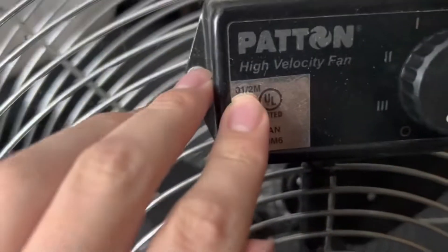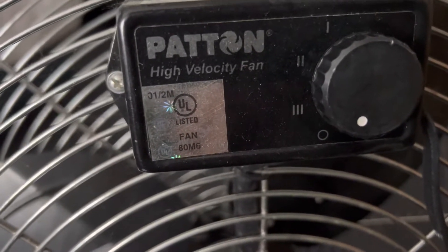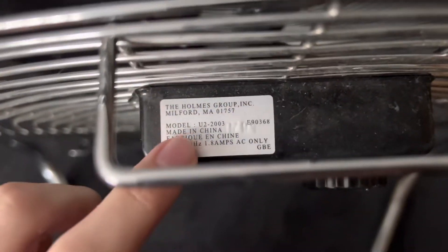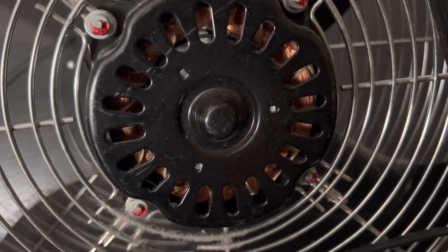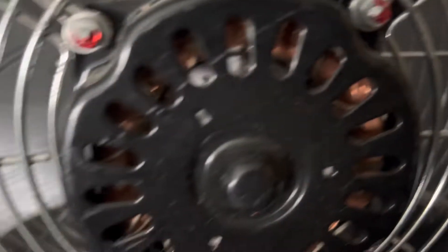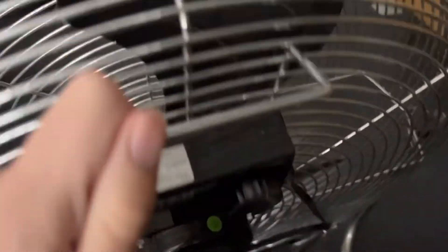I don't know exactly when this thing was made, but there's a date code right here. It appears this fan was made in February of 2001, so it must be a 2001 model. According to the label, it's got a 1.8 amp motor — not the same motor compared to my U2 1803 — but you can tell that the windings are completely flawless.